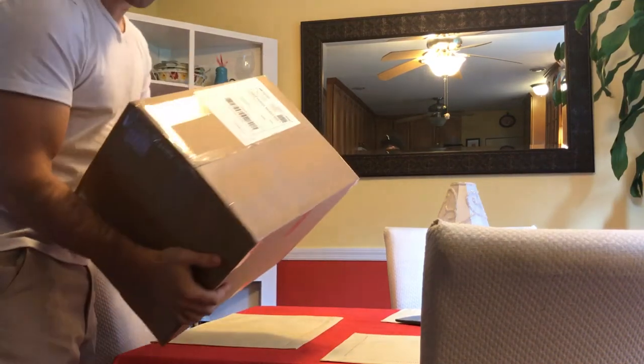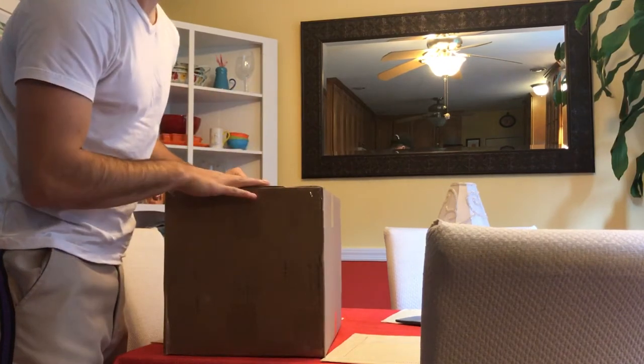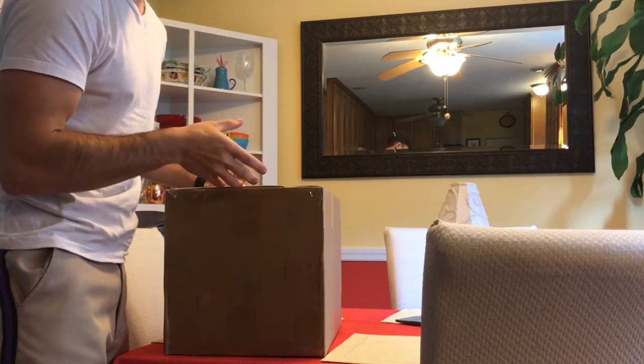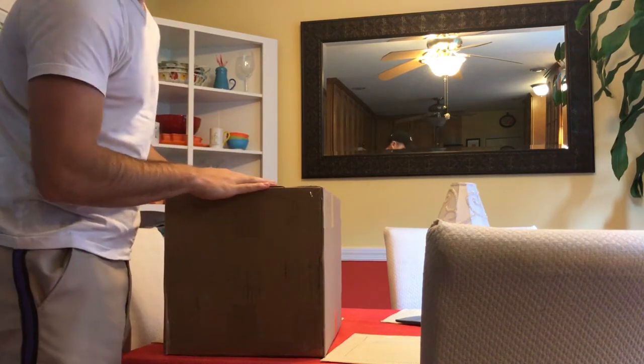Hey guys, got a big old box here — it's going to be the unboxing of my new Bell helmet. I've looked a lot on YouTube and so far I haven't found one that actually had the Qualifier with the blue and yellow, the blue torque I believe it's called, color scheme. So let me get something sharp here.